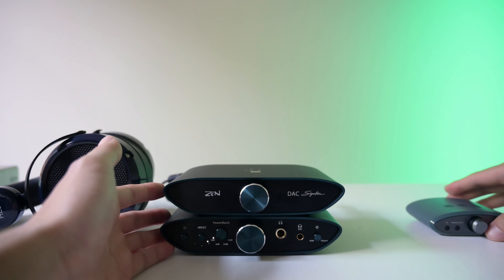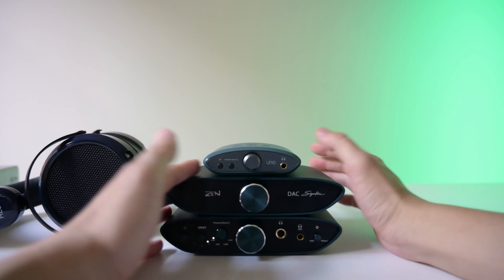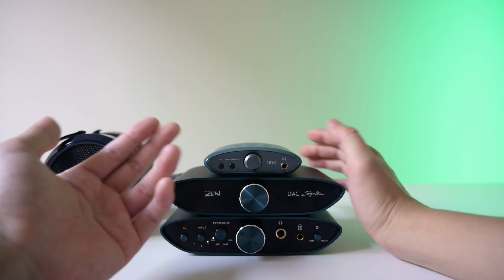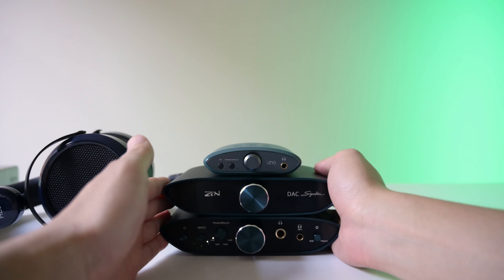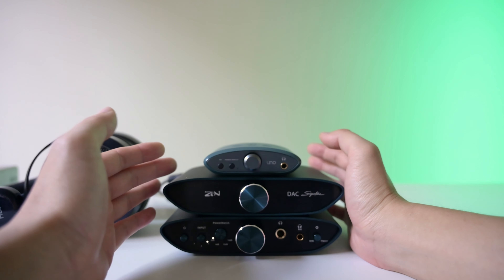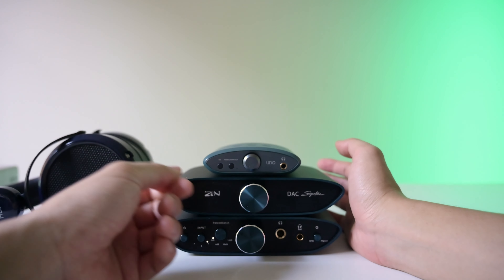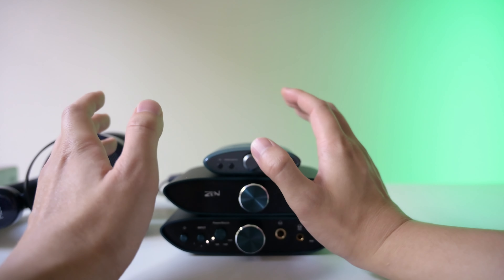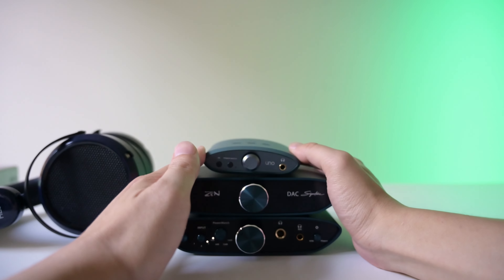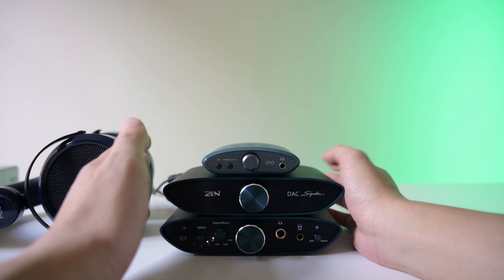I did compare it to their cheaper option, the iFi Uno, which is $100. It has power match, EQ, and just single-ended. You can definitely tell the difference in sound quality — obviously this is $100 versus $600, so you'd better see an improvement. I do think it's a big improvement. Things sound sharper, faster — the separation of music is very clean. Not to say the Uno isn't good, but you can definitely see the upgrade you get from this kind of set.